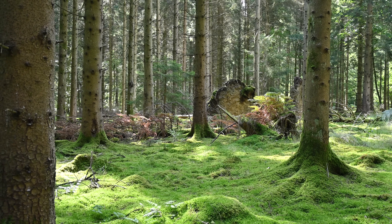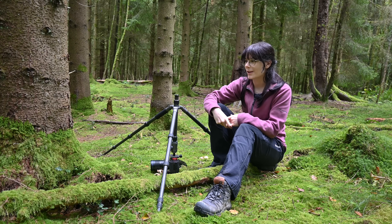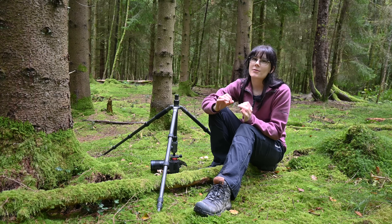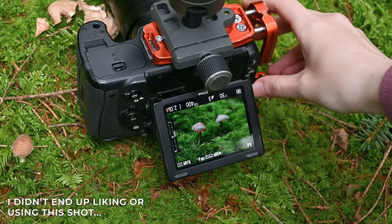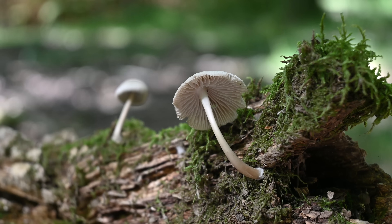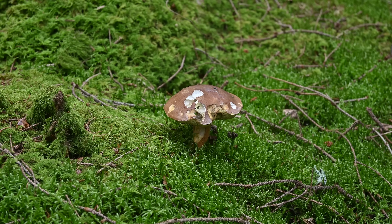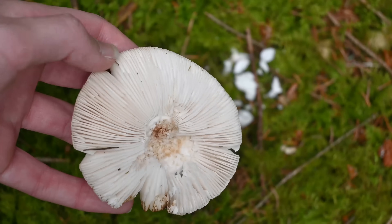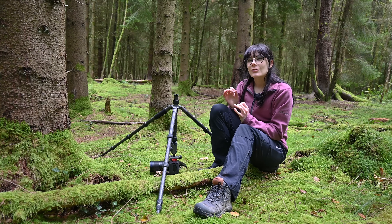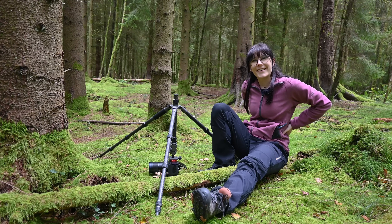I have been focus stacking all of the images in this video to capture as much detail as possible in the cap and gills of these mushrooms. Although it is a little time consuming, I actually really enjoy the process because I get to study and explore these mushrooms up close bit by bit — really looking at the textures, shapes, colors, and bits that are broken off. I find it really fascinating and almost meditative to do, although it's not so great on the back at these low angles.